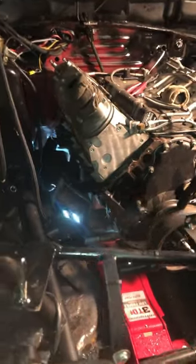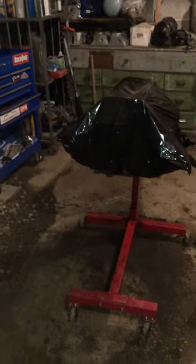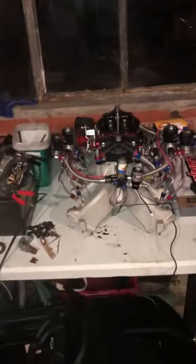Blowing the motor up doesn't bother me. Disassembling your junkyard LS motor to reassemble it doesn't bother me. Disassembling your blowed up motor that's in the car to get it ready to pull out doesn't bother me. Doing it in whatever degree weather with freaking fog and crap everywhere doesn't bother me.